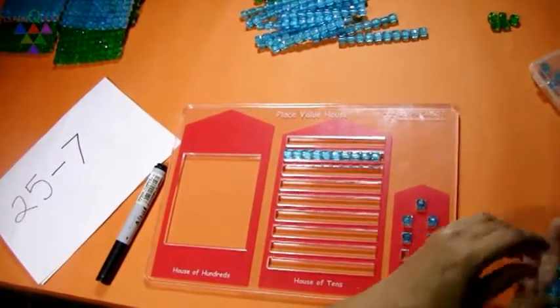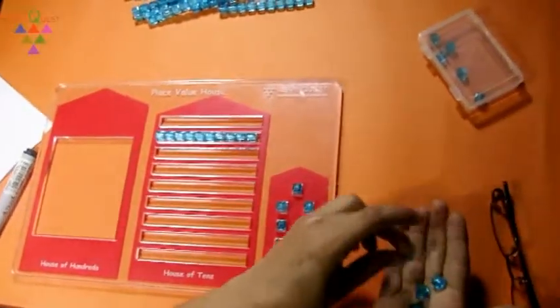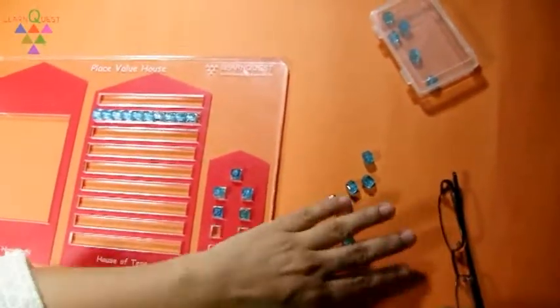So, remove the 7 beads: 1, 2, 3, 4, 5, 6, 7. And whatever remains, put them again into the house of units.